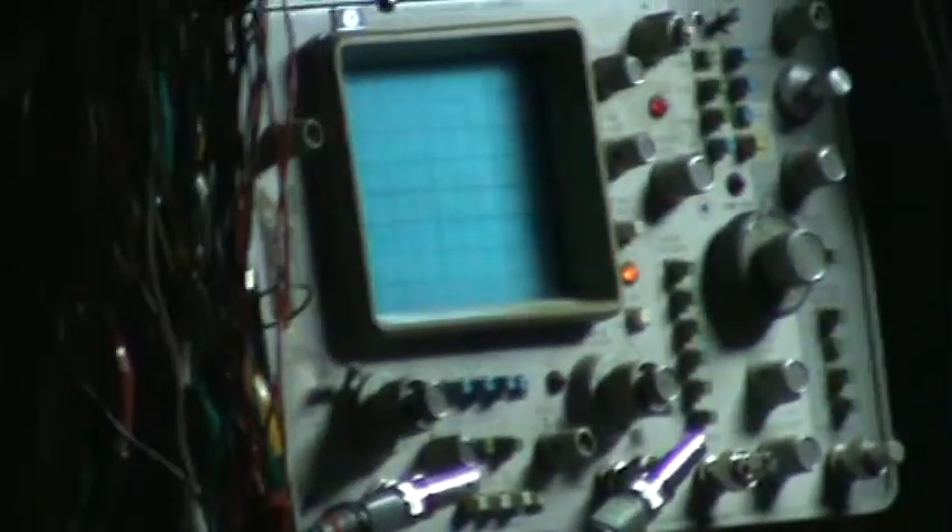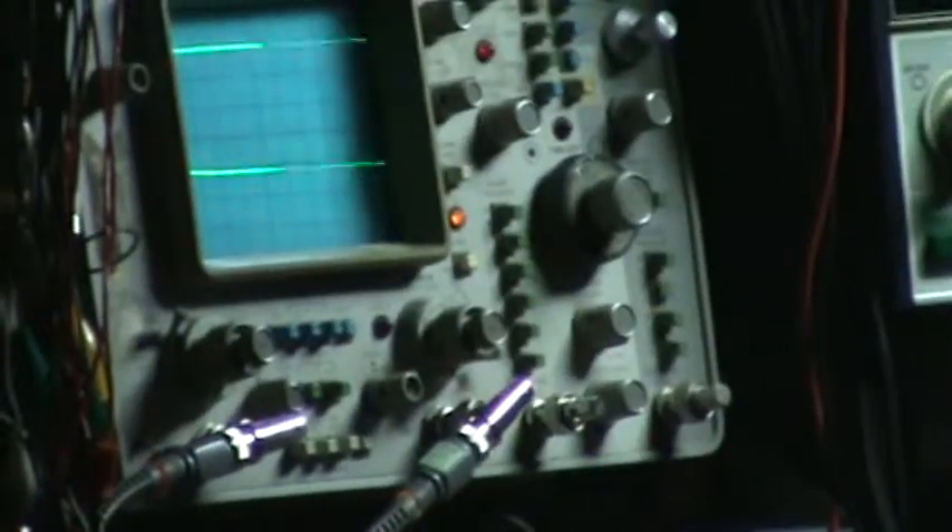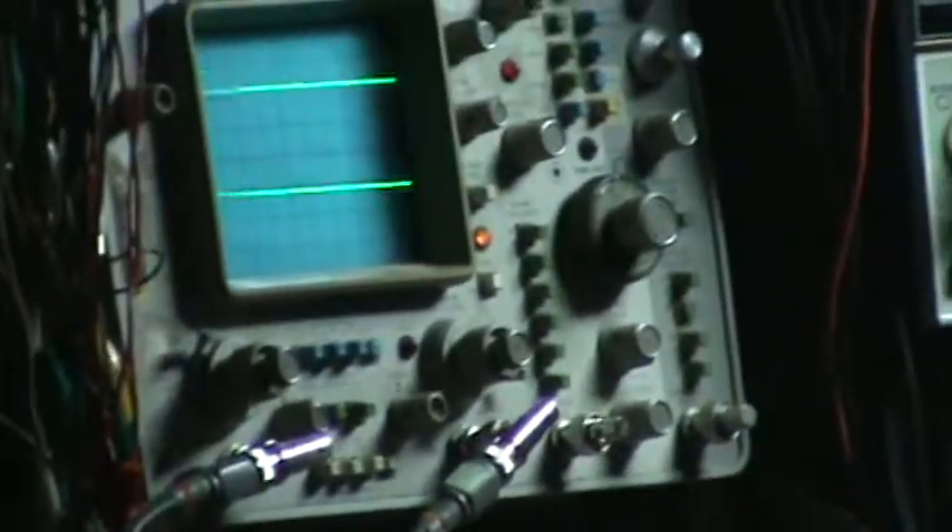The scope shows the actual signal coming out of the bulb and the high voltage. Cap discharges — logic state comes back.